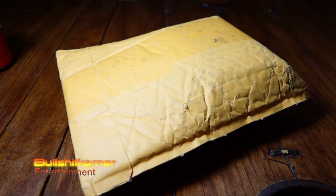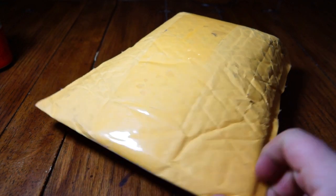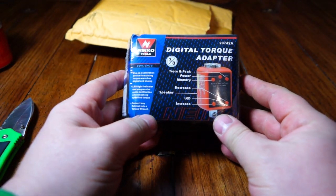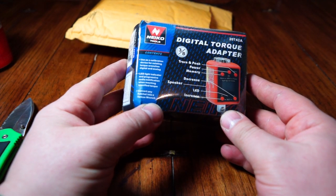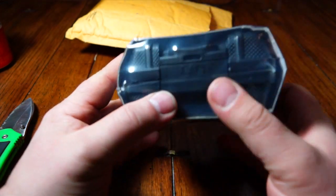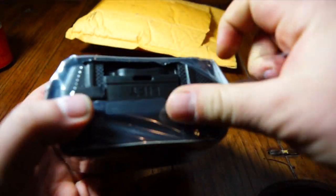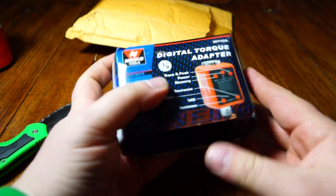In this video I said I'd start showing you guys some of the things I'm buying for whatever project I'm working on. This here I bought, hopefully, is going to help me set the preload on the Jeep axles when I go to set them up. It is the digital torque adapter. I picked this up off eBay, and what I'm hoping to do is connect it and turn it so I'll be able to know how much torque it's taking to spin it, because you're not supposed to use a click-type torque wrench in order to do it.